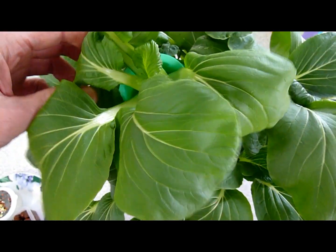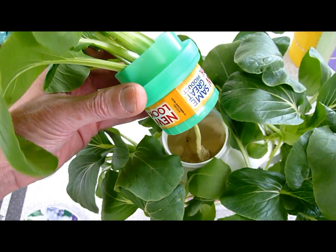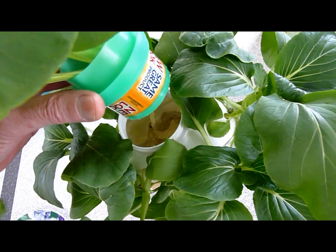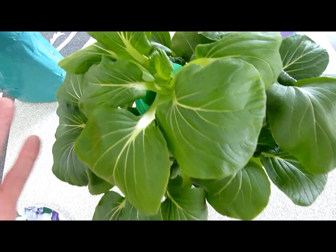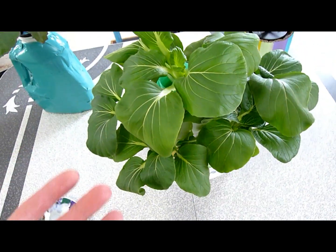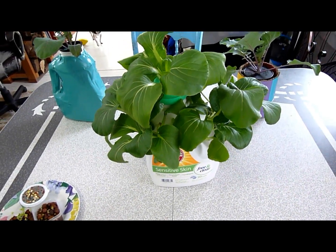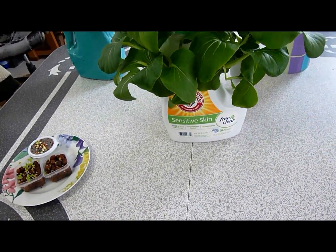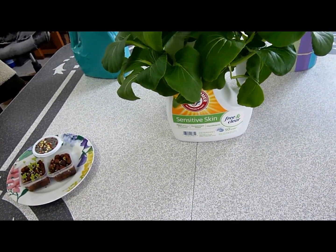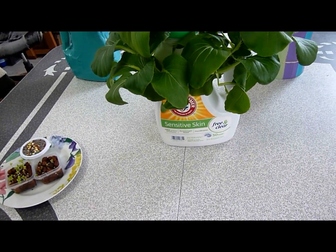Then in the center, I just took the cap, turned it upside down, drilled the hole through the bottom of the cap, and stuck a baby plant in there. I actually put this one in later because I figured, why not have one in the top too? So then you've got eight plants in there, and that is 75 fluid ounces.